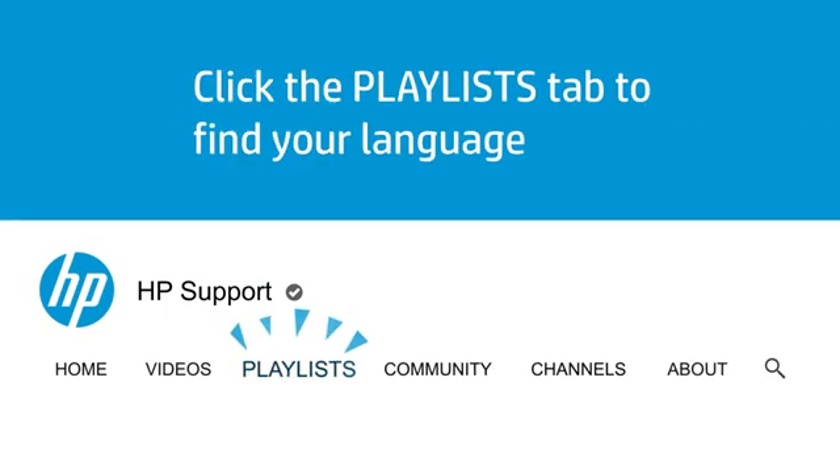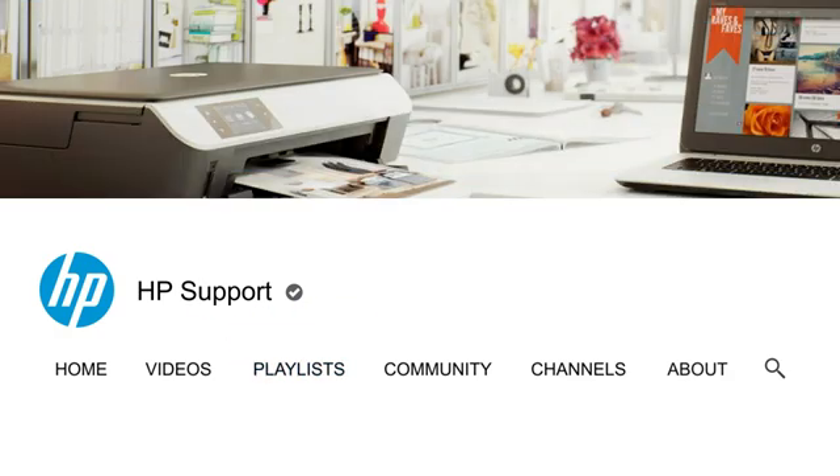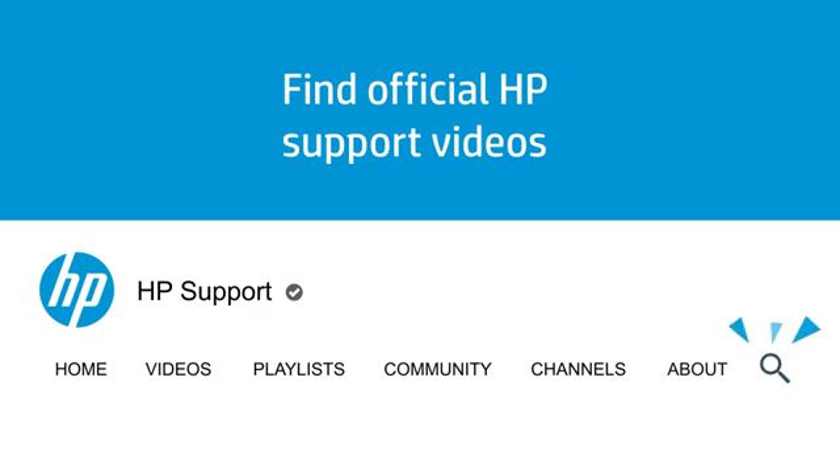Click the Playlists tab in YouTube to find HP videos in other languages and search our channel to find official HP Support videos.